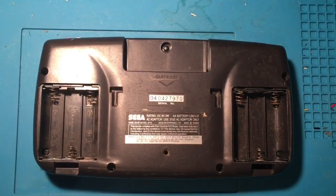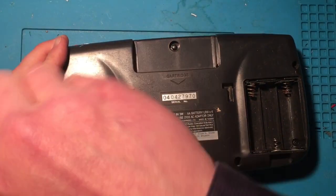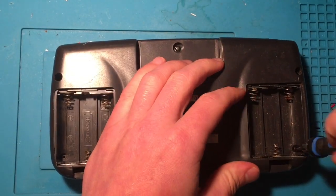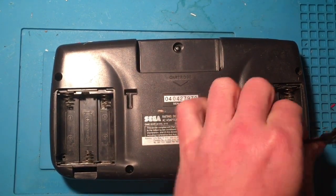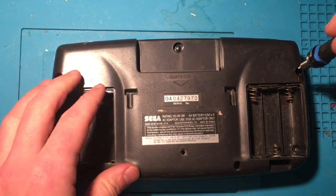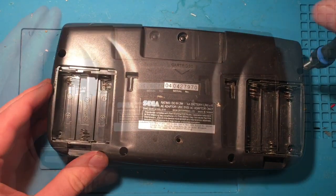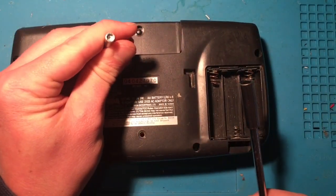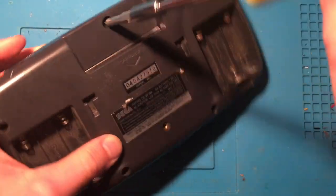Taking this apart is a bit different. There are some small Phillips screws to remove — one in each battery compartment, and then four more around the shell. Those are removed, but we're not quite done yet. There is one more screw at the top which is a special security screw that opens with a game bit driver. I'll take that last one out and then we should be able to open up this shell.